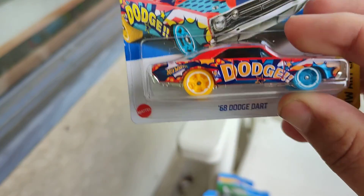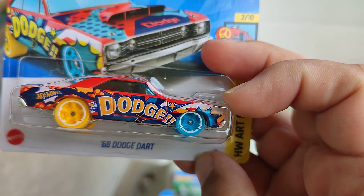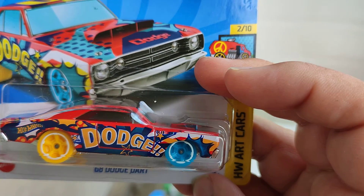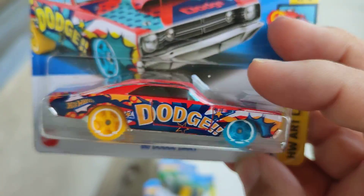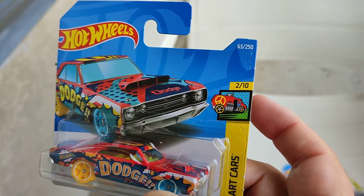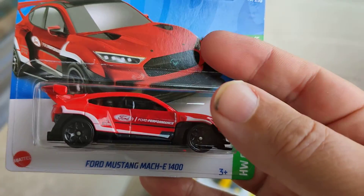Also a new color variation of the Dodge Dart from 1968, all in red, with two different colors of wheels in yellow and light blue, and the letter U on the side and rooftop. One of the Art Cars series, number 2 from 10, number 63 of the 250s.